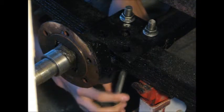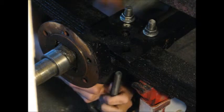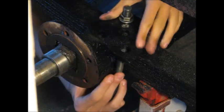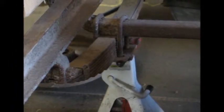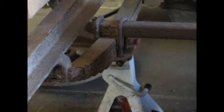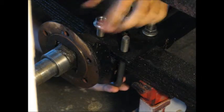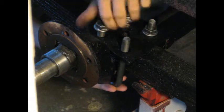You can see that the U-bolts are coming in from the underside of the axle and coming up, whereas originally they came down over the top of the axle. This will now let the trailer ride a little higher, moving the axle underneath the spring.